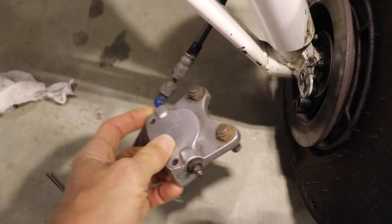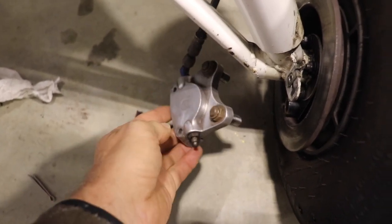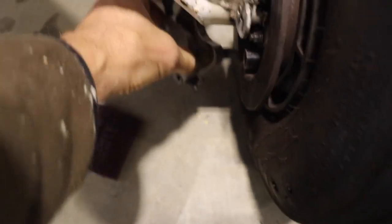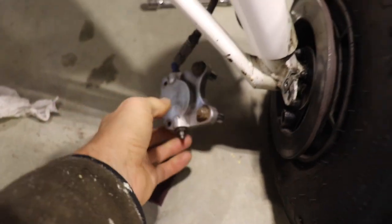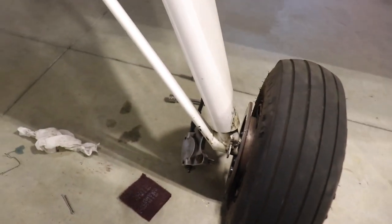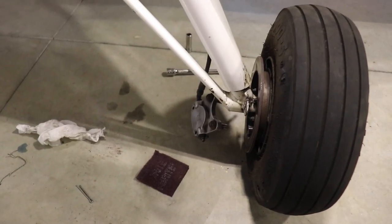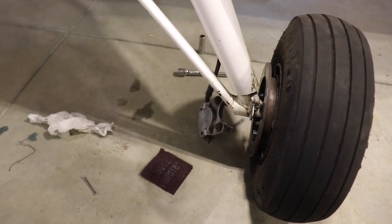So I might have to replace all of this, which is probably not going to be cheap. That one is also bent - they're bent both the same. The mechanic's coming over today to finish some other things, so I'll have him look at that. But this might lead to a complete brake change with the calipers and everything.